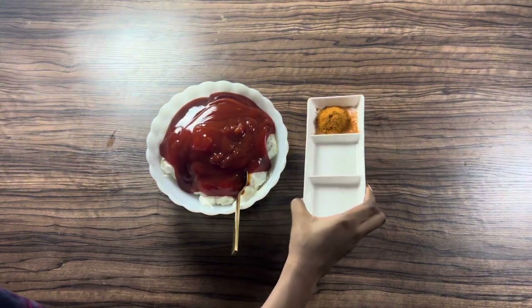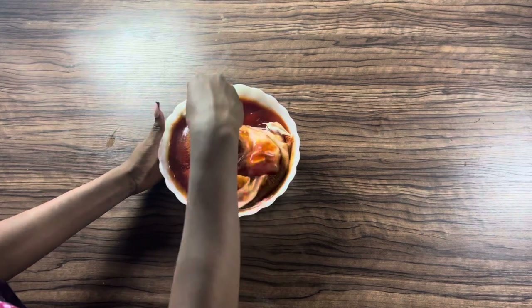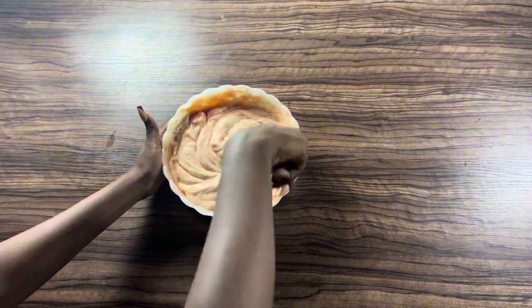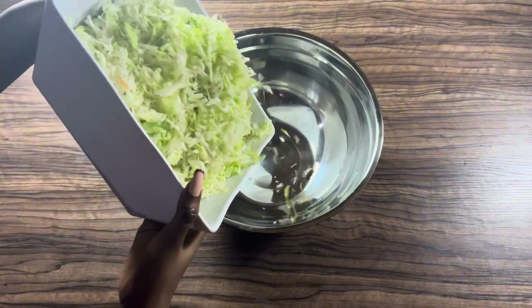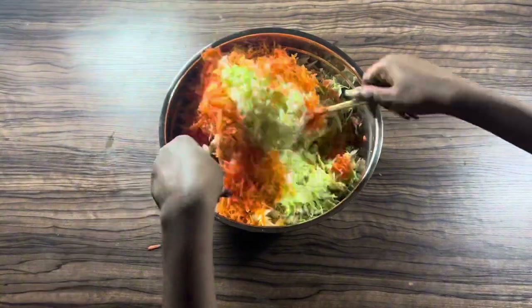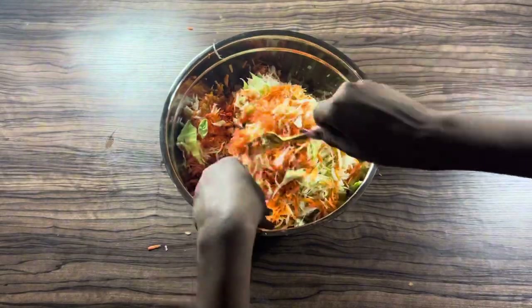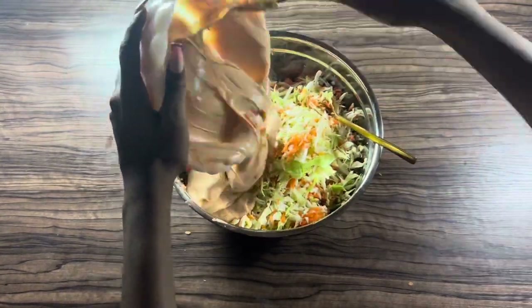For some heat, season the cream with some paprika, then stir until properly combined. Adding paprika to the cream is totally optional.